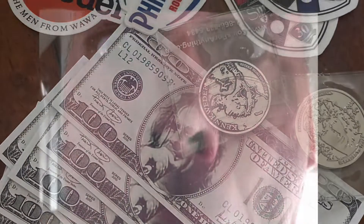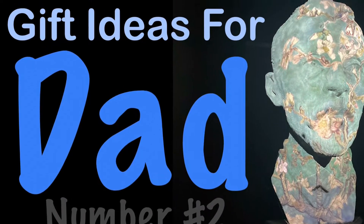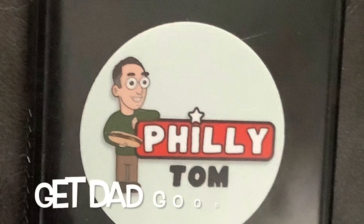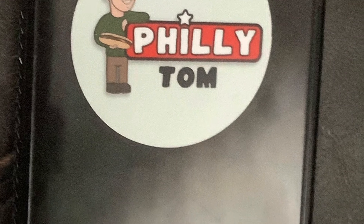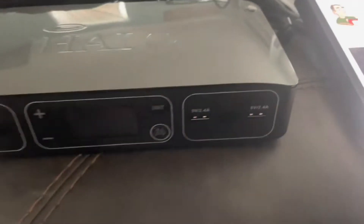If you are still looking for a great gift idea for dad, this is our second video and our second suggestion. The gift idea for dad in this video is called the Halo Air Bolt.